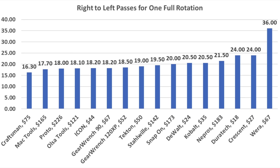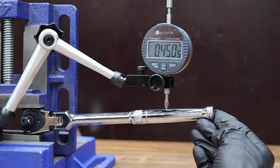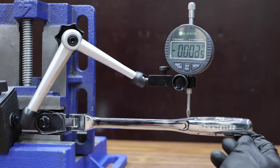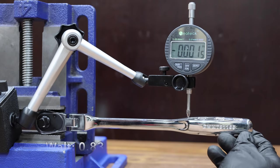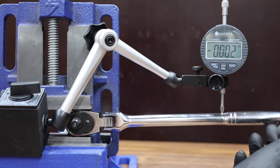Mac Tools finished in second at 17.7, and Proto finished in third at 18. Now let's compare the build quality of the flex head and the handle using the dial indicator. The craftsmanship on the Duratec ratchet is a bit of an issue at almost a half inch of slop. The build quality of the flex handle to head pivot area is much better with the DeWalt at 0.03 inches — in other words, the DeWalt has 90% less slop.